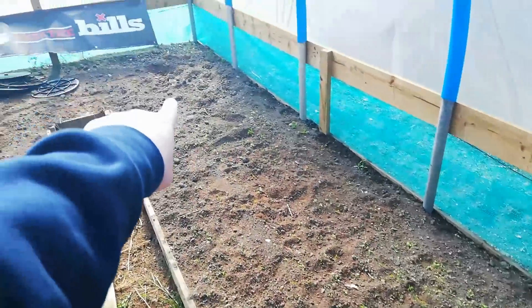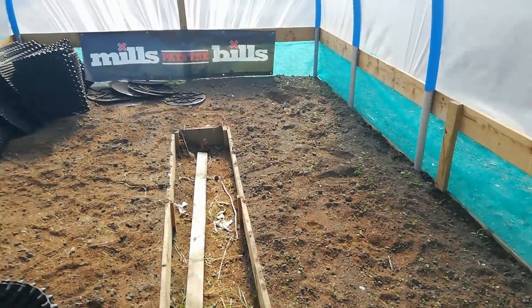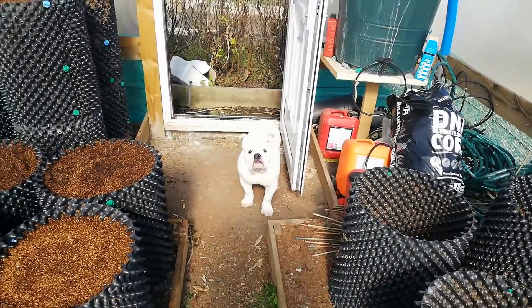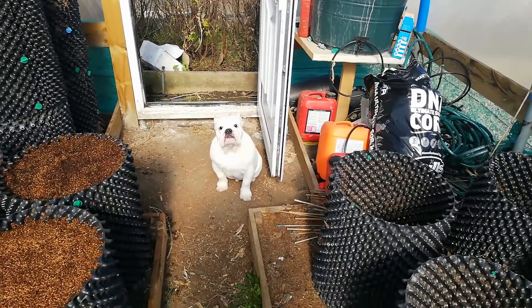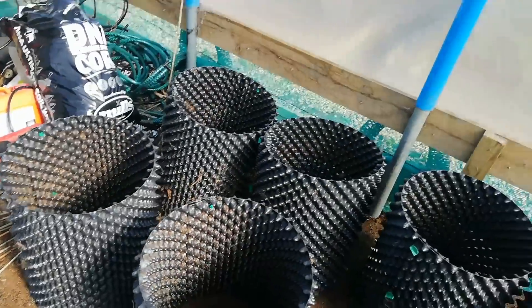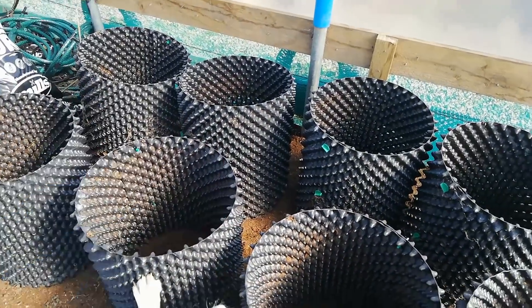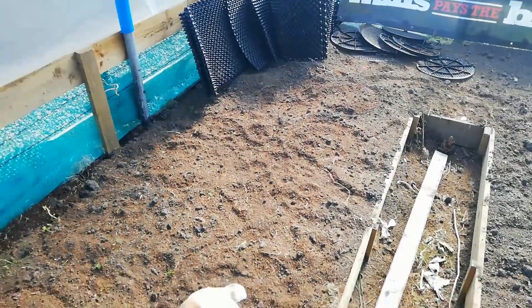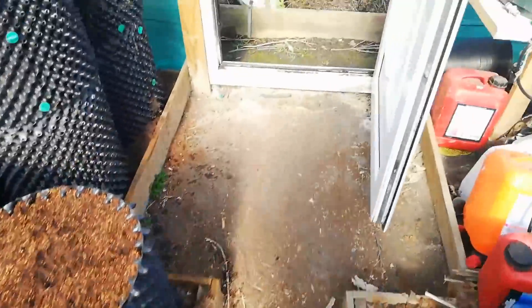I'm going to be digging some big holes in here today and thought I'd take my giant carrots and giant parsnips under covers. I'm going to be growing some Yorkshire giant leeks in these eight airpots, and I'll be digging holes for some giant parsnips and giant carrots if I can fit them in here.